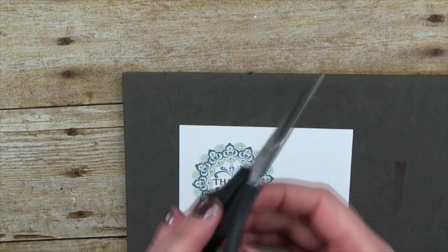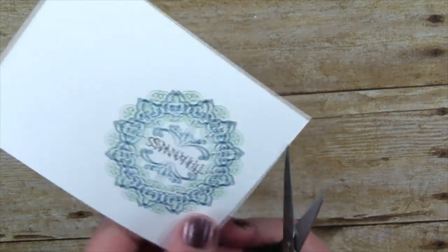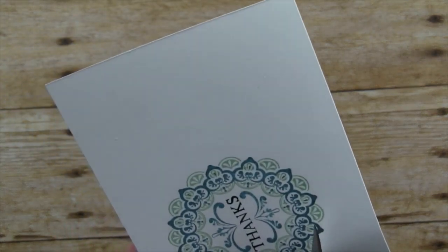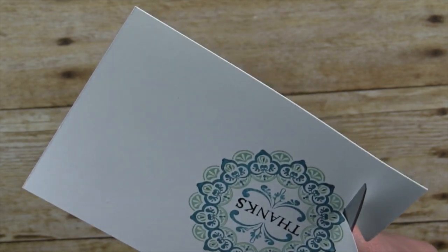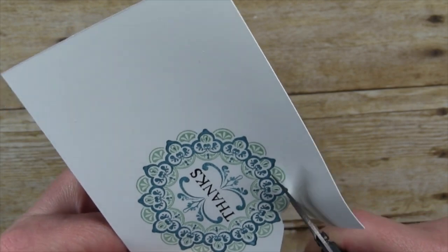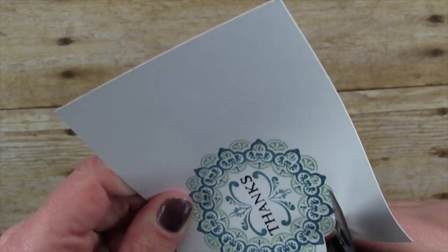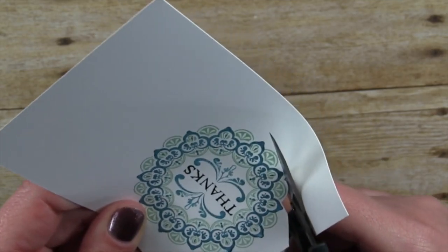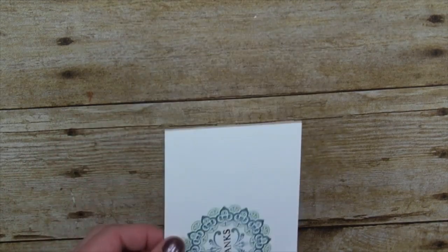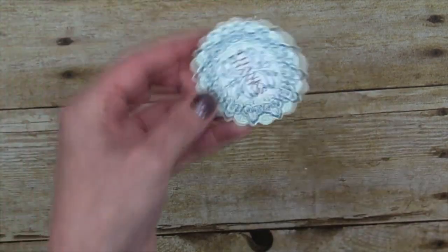We're going to take the Thanks stamp from the Make a Medallion set, ink it in black, and stamp it right in the center, then put these aside. Next, we're going to take the Paper Snips — the trimming scissors made for detailed cutting — and fussy-cut a little border around the medallion. Due to the magic of Facebook Live, I've got one already pre-cut!